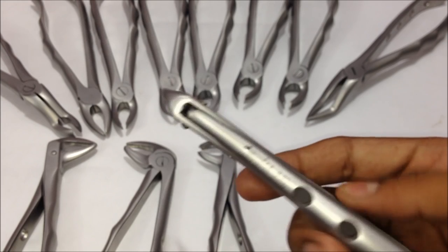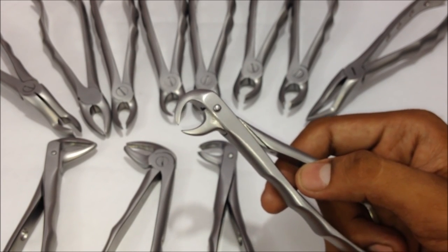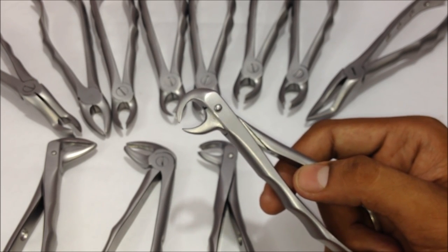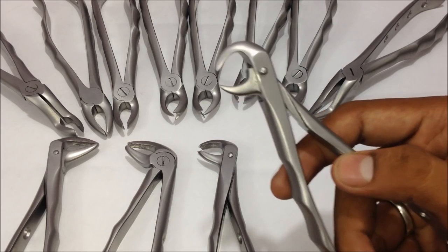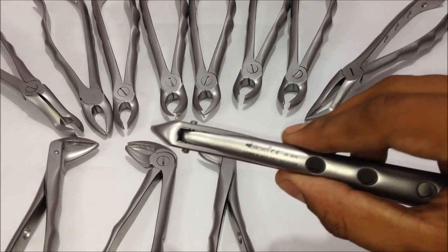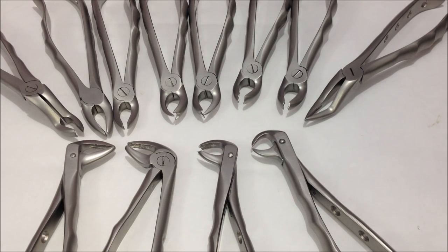The last extraction forceps is the number eighty-six — the lower molar wisdom forceps. This is used when extracting wisdom teeth, either erupting or impacted, on the left or right side. After giving an incision, opening the area, bone sectioning, and creating proper access points, this forceps goes in, holds itself at the access points, and then the tooth can be pulled out.